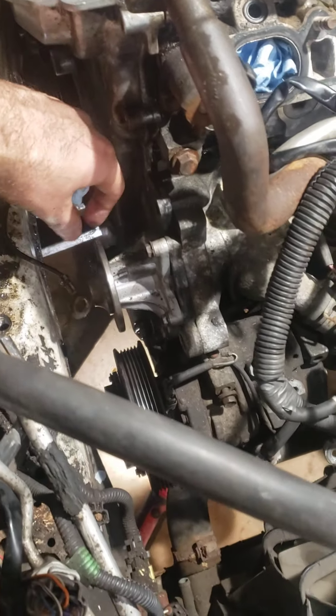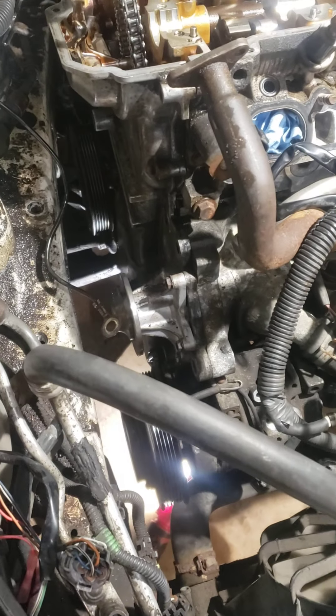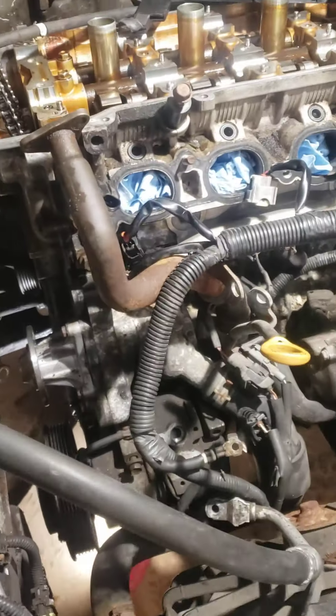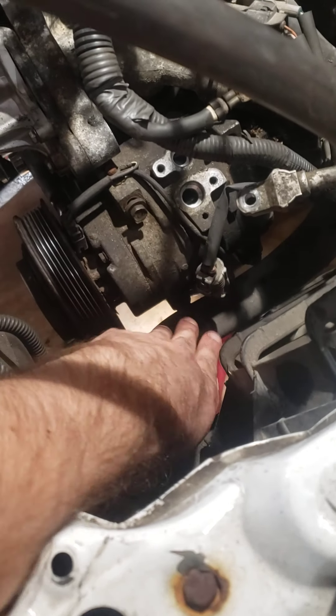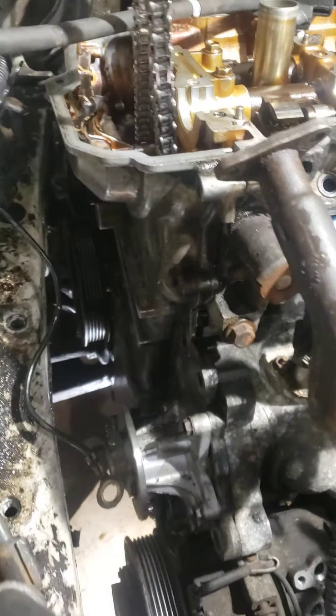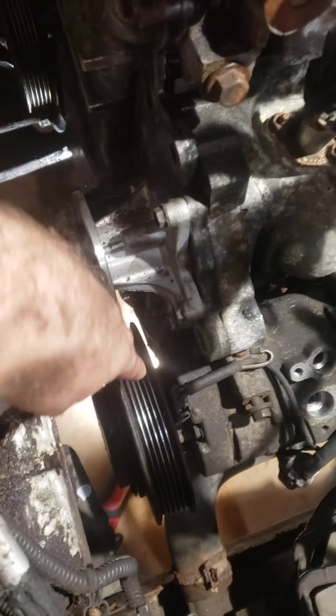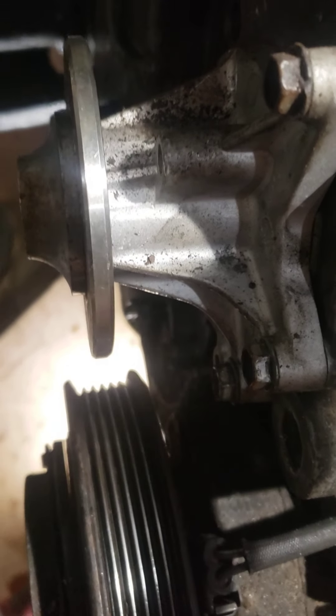Once you do that, pull the alternator, and the water pump pulley has to come off. If you're having a problem with that, wedge a pry bar behind the pulley so it doesn't turn when you try to loosen the nuts. Got that all off. Loosen up the AC compressor — there's one bolt here and two more down here. You're going to pull this timing cover off, so loosen the AC compressor because there are a couple of bolts behind it.